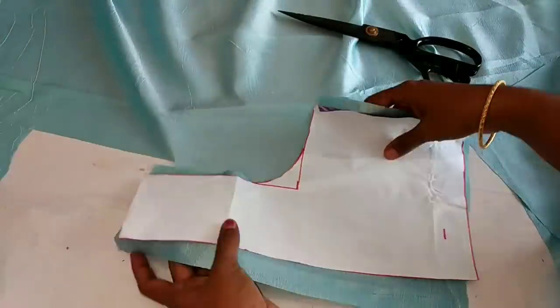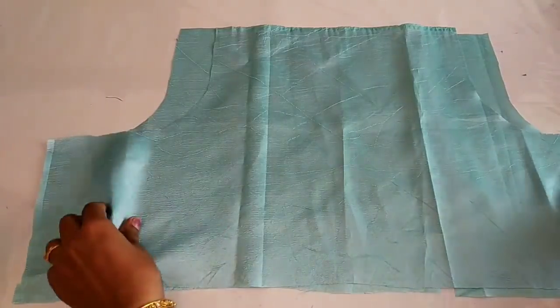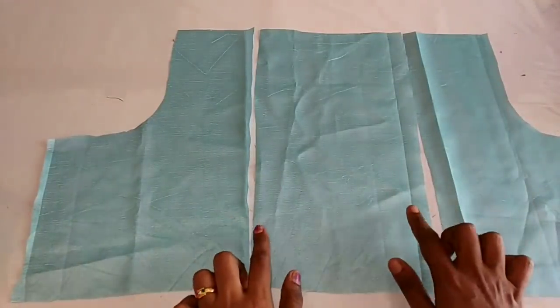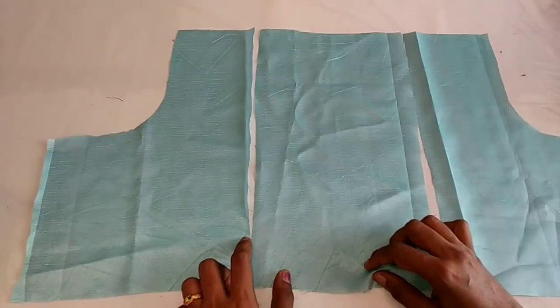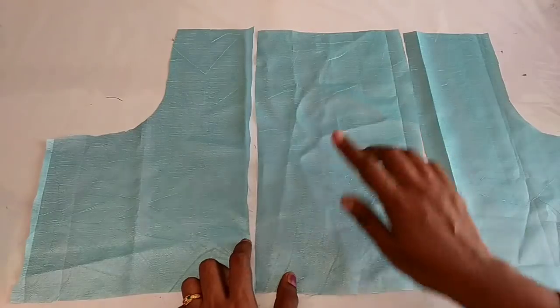Then we will finish it. Back side, we will radiate it. Front side, we will cut it. We will fix it. I will fix it with the front side and with the second side.